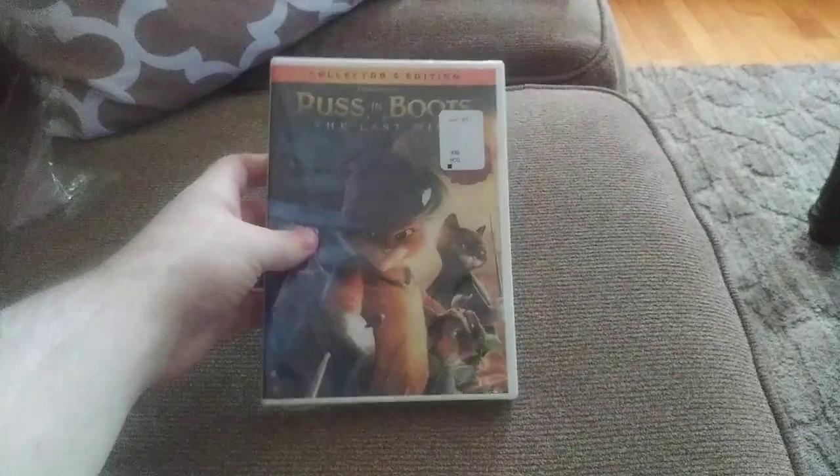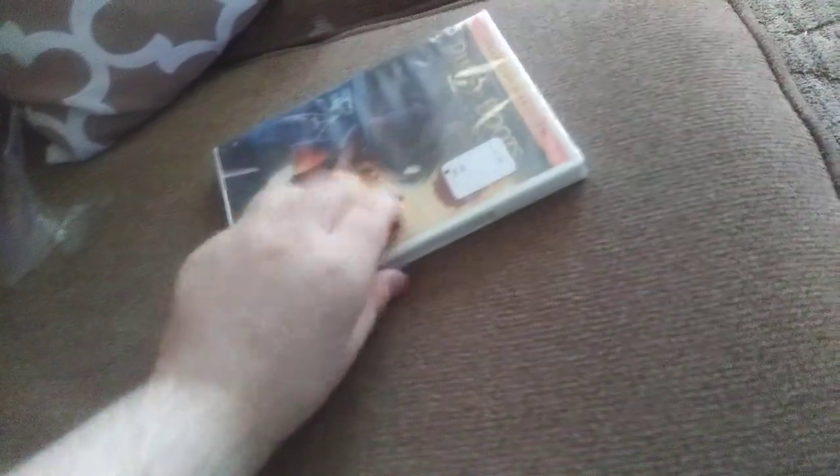Anyways, here's the next DVD I have — Puss in Boots: The Last Wish. Even though it doesn't have the slipcover, I'm fine with this copy. Let's unbox this too.